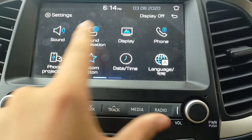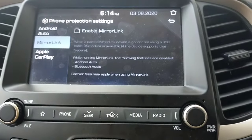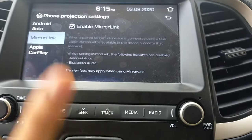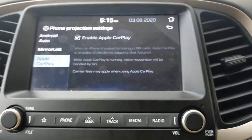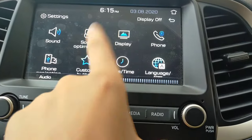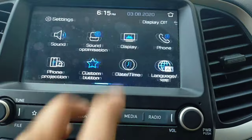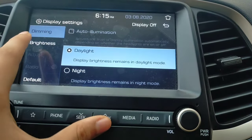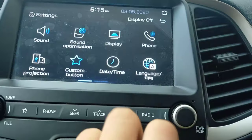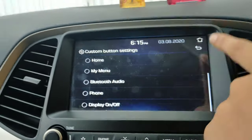In the settings menu, you have sound settings, sound optimization, display, phone, and phone projection. For mirror link, you will need to install a mirror link app on your phone. There is also an Apple CarPlay option — if you have an iOS phone, you can use it. In sound optimization, you can set the audio focus to the driver's seat or all seats. Under display, you have daylight brightness and auto illumination options. You can also set custom buttons for phone projection, home screen, and My Menu.